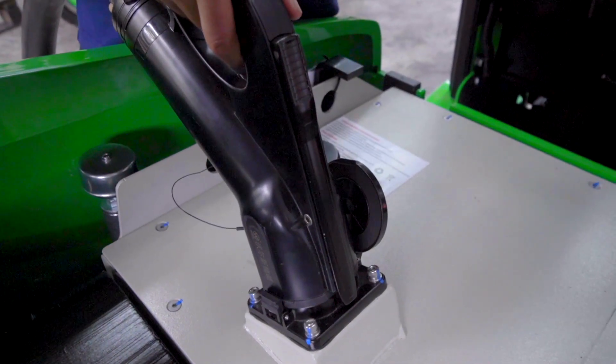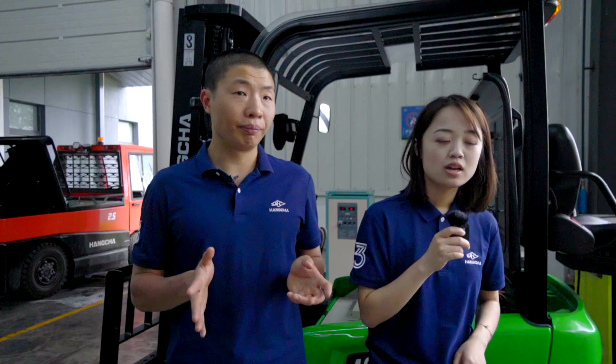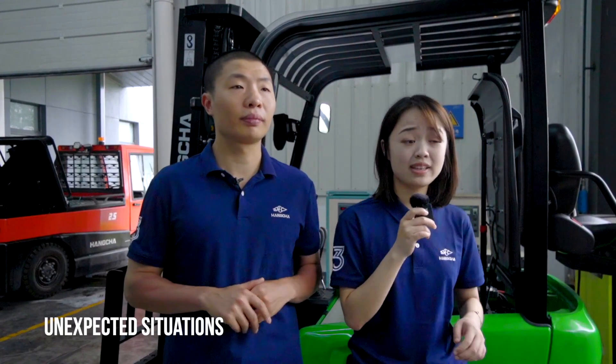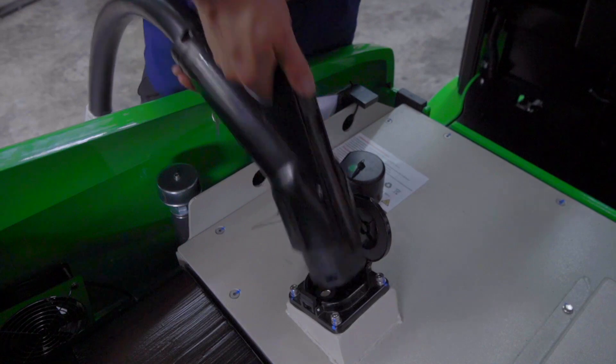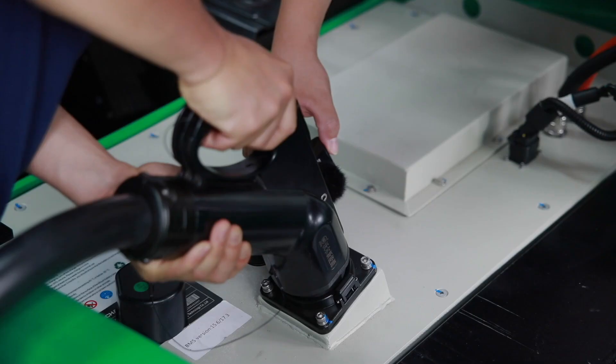When the connection is not fully in place, the switch is not closed. If the switch is disconnected during charging, the charge will pause, and it is necessary to unplug and then plug in again to restart the charging.